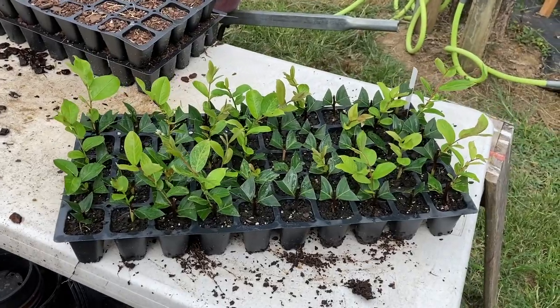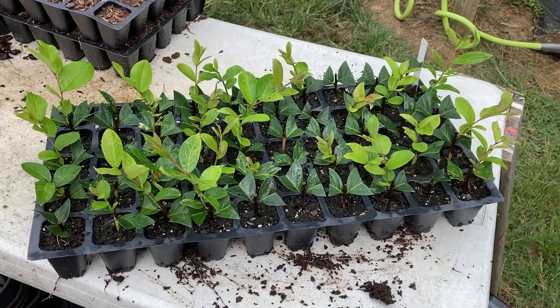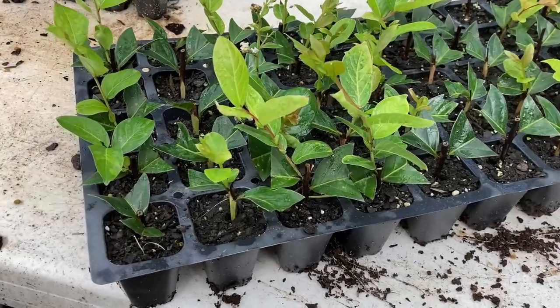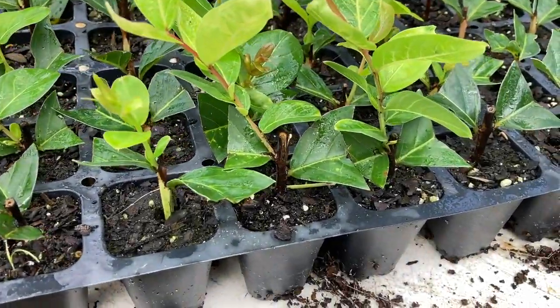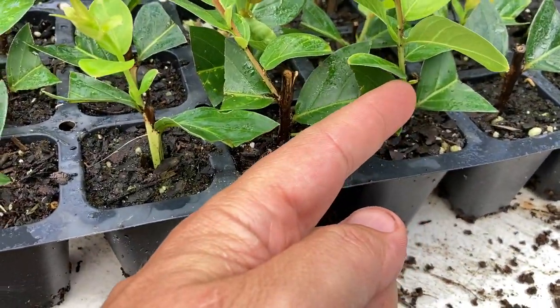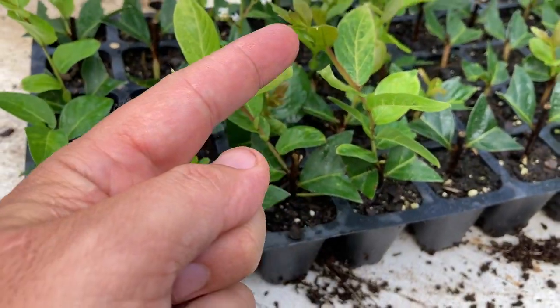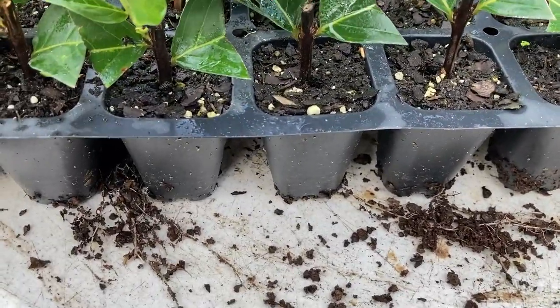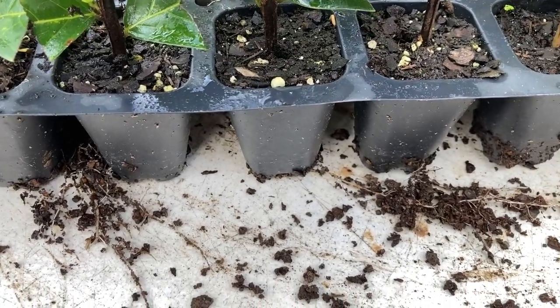I want to have a look at them myself and show you how they're doing. After six or seven weeks under mist, let's just see how they look. I've pulled that tray out from under the mist and set it out here on my table to have a look at it, and as you can see, I'm getting some good growth here — from my fingertip up. That's new growth this one has put on, and that one obviously is rooted very well.